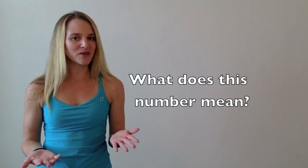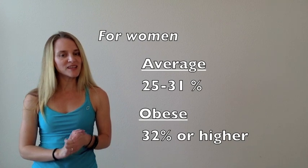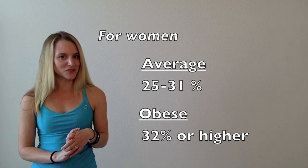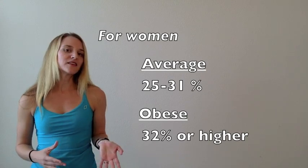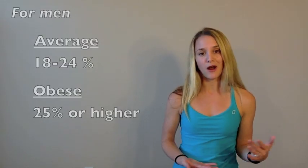Once you calculate your body fat percentage, you probably want to know what that value means. If your body fat percentage comes out to be between 25% and 31% and you're a woman, you are in the average body fat percentage range. If it's 32% or higher, you're in the obese range. For men, your body fat percentage is considered normal if it's between 18% and 24%, and you're considered obese if your body fat percentage is 25% or higher.